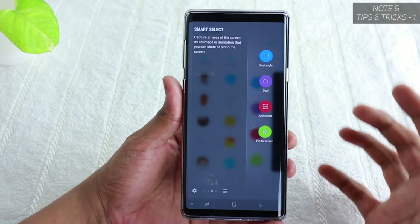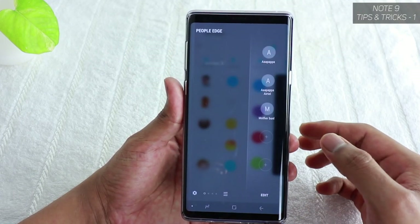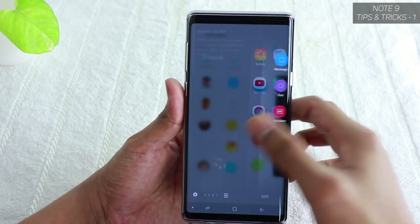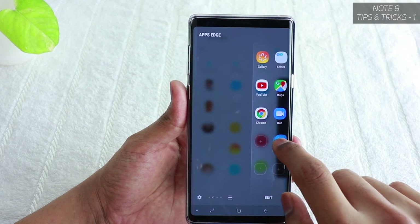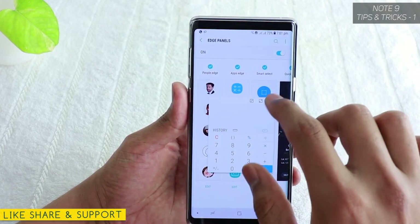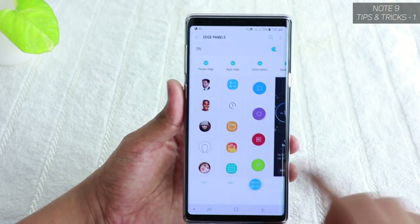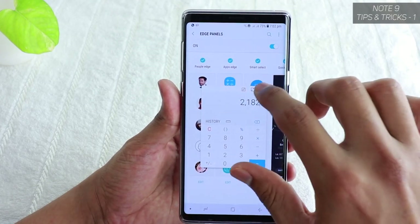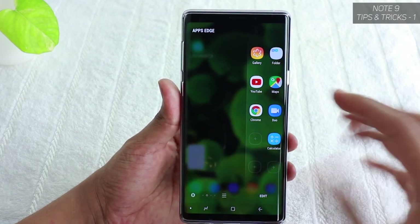Once set up, you can swipe from anywhere to get your shortcut keys — for example, instantly call or message someone via People Edge, open the gallery, or use the calculator. For the calculator, just tap and hold and drag it onto the screen, and you'll get a popup where you can resize and use it right there without leaving your current app. It's really handy and useful — that's the Edge Panel.